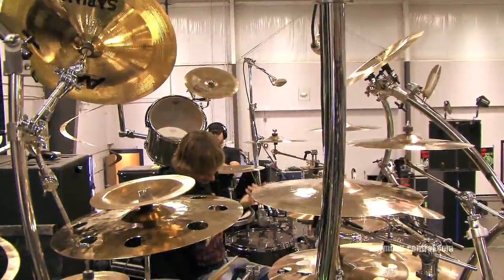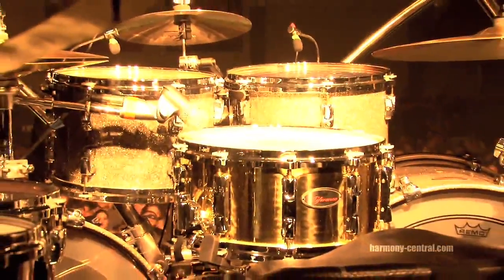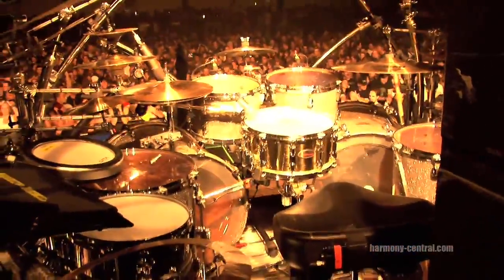I have a 7 by 14 bronze snare I'm using right now, and a little 12 inch guy over here up to the left for little effects and things like that.